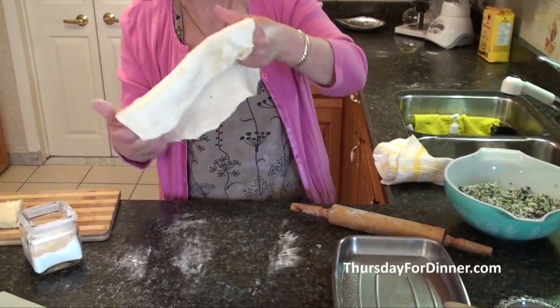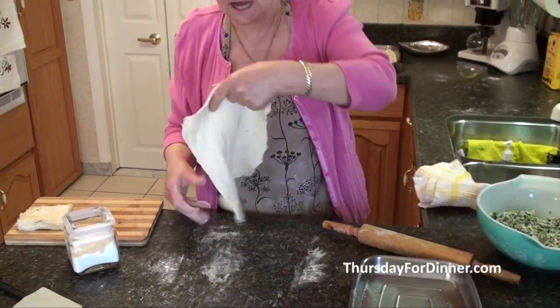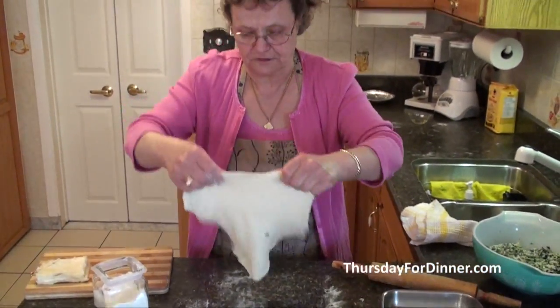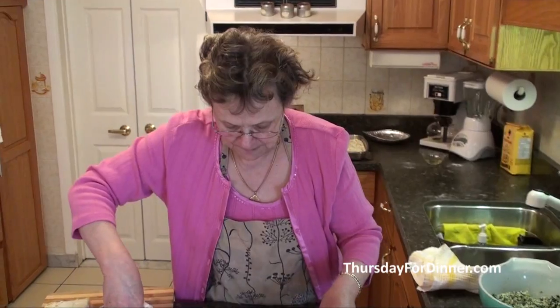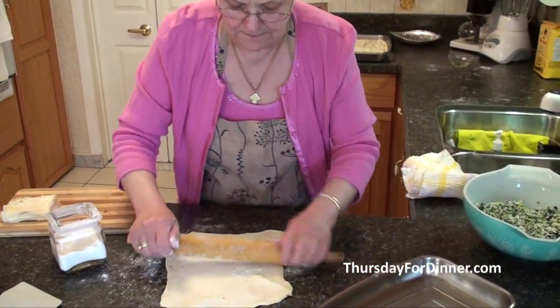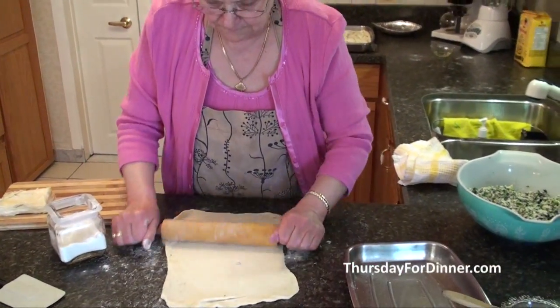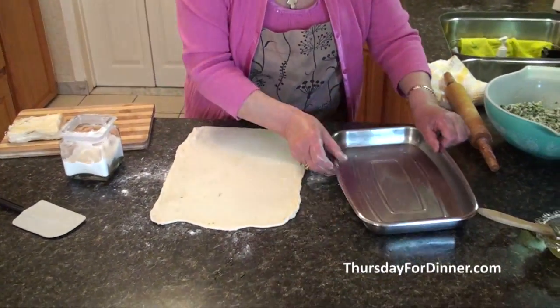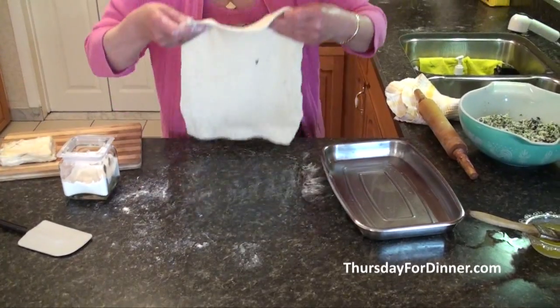Sometimes, like the pizza man does, you can just pull it on the sides a little bit. Don't be afraid to work with it — even if it breaks a little bit, it's okay. Get it to about the size of your pan.